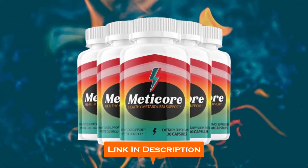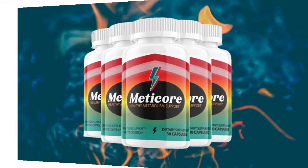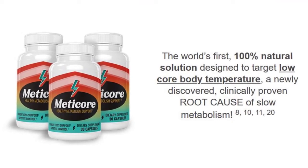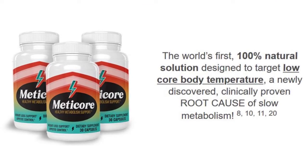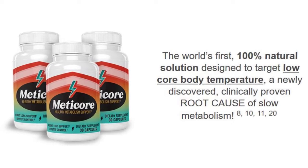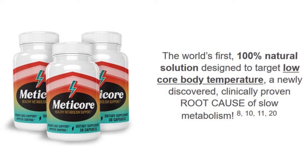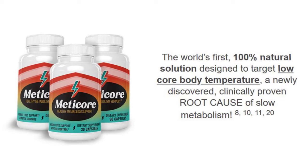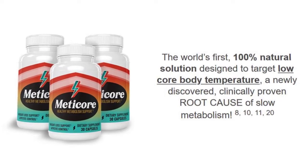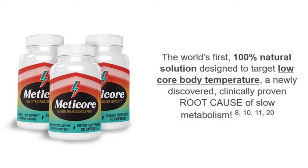Now let's get the review started by talking about what exactly Medicare is and what exactly it does. Medicare is a popular new diet supplement that works by boosting your low core body temperature, thus increasing the temperature of your internal cells, and enhancing metabolism regeneration for effective weight loss results. This metabolism-boosting weight loss supplement works for both women and men to trigger morning metabolism that helps lose unsightly belly fat and recharge energy levels daily. This natural supplement is available in the form of oral capsules that are easy to swallow.